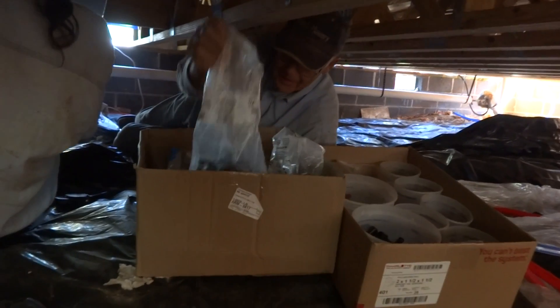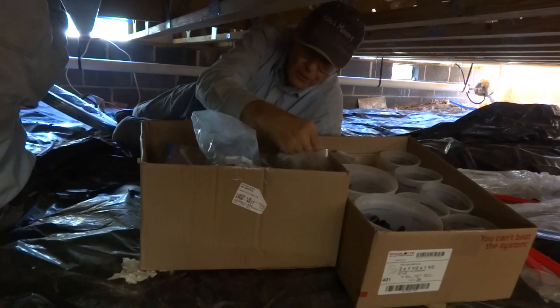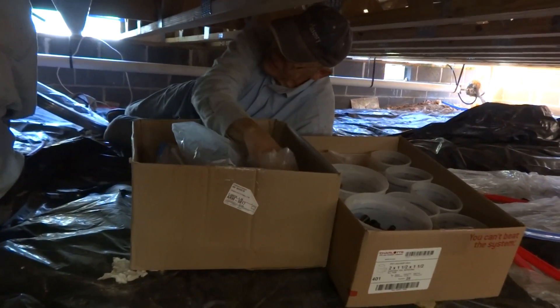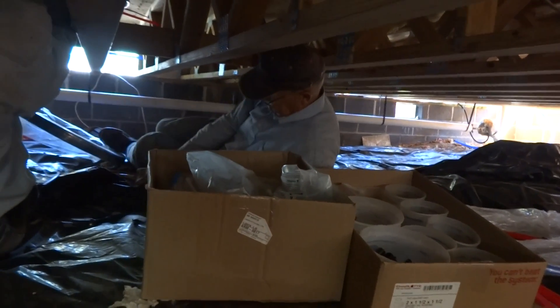Let's see. That's a half-inch or a three-quarter. That's a three-quarter. All right, let me have the — actually, holding off on the hangers for now. Okay. Just let me have the half-inch crimp.